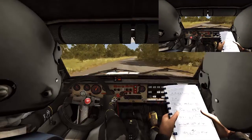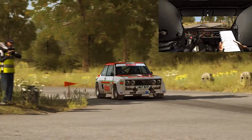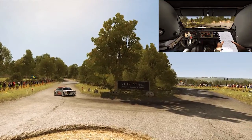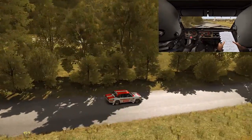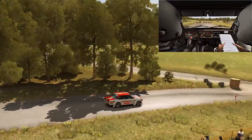Double caution right 5, immediate turn. Cube right, don't cut.